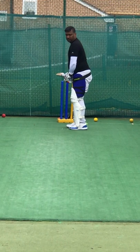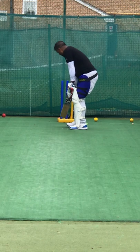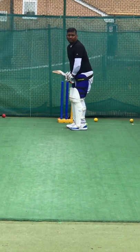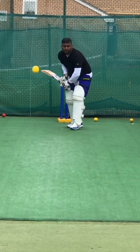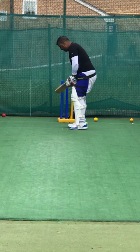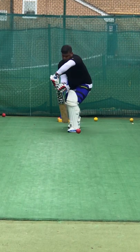Right, Amol, off-spin. That foot to the pitch of the ball — close to the ball, smother it. Good.